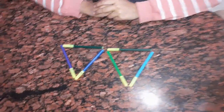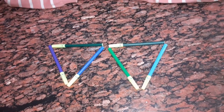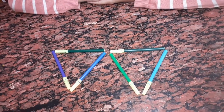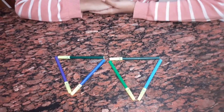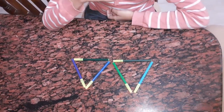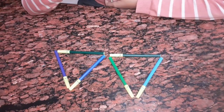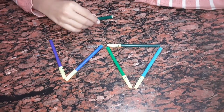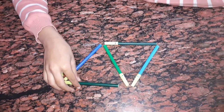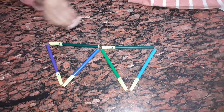You can see there are two triangles. Now you have to make four triangles in one move. You may move only one sketch pen and we should be able to see four triangles.